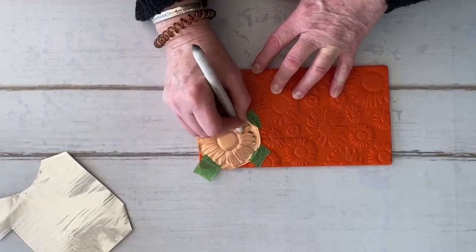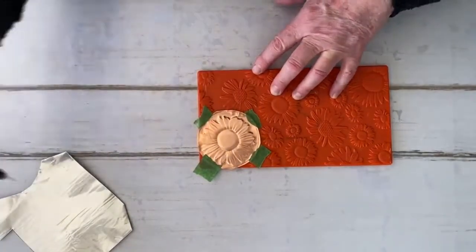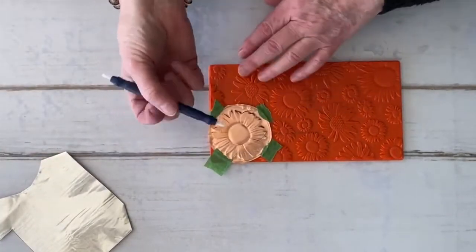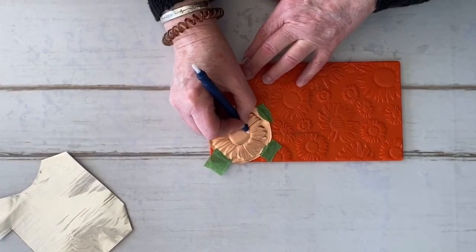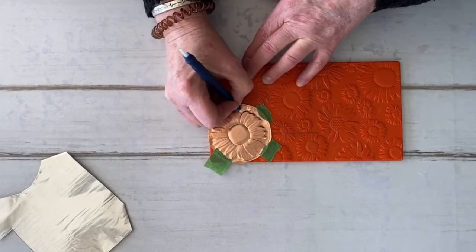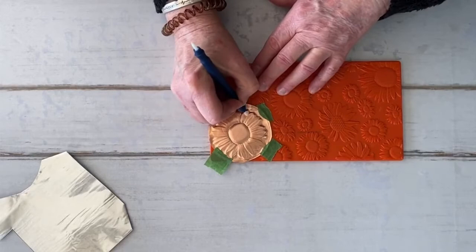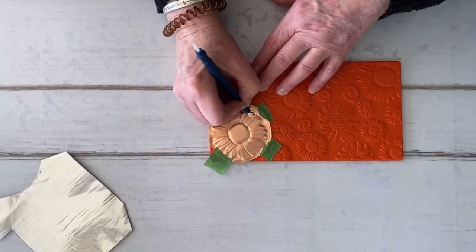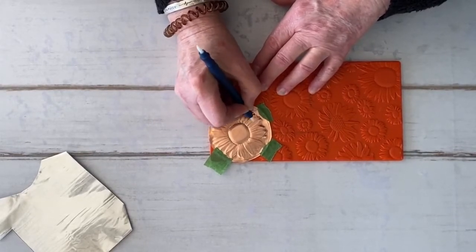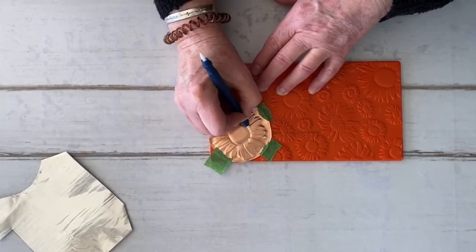I think I have most of it done. The next step is I'm going to take my Teflon tool and start going over and around it again. I think I'm first going to use the white side — this is literally just going in almost like scratching over it.